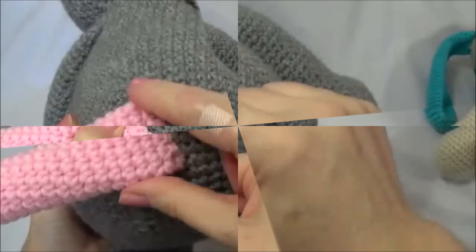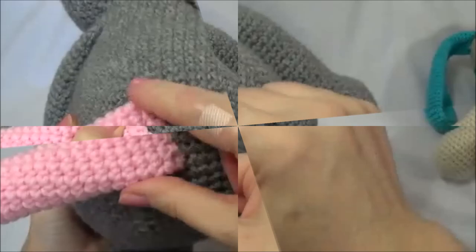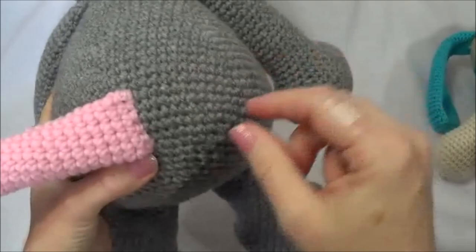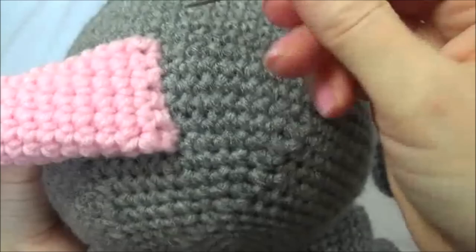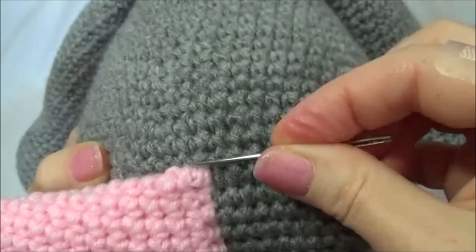When sewing along this edge, keep the stitches right close to this edge. You can go in on a slant, just like I showed you with the paw pads, and then you won't see any stitches. Make sure you get this side and then this side. Then knot it off and hide the yarn tail in the body, just like I showed you with the legs and the arms. Once you do that, we're going to work on the sides.